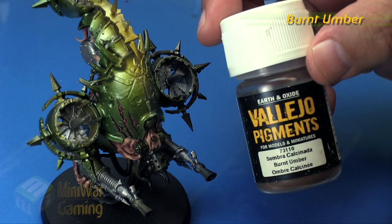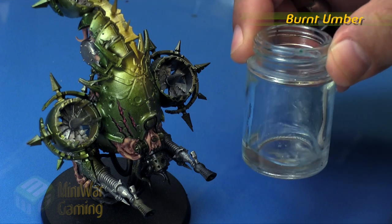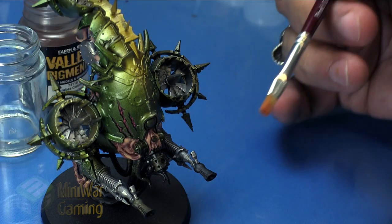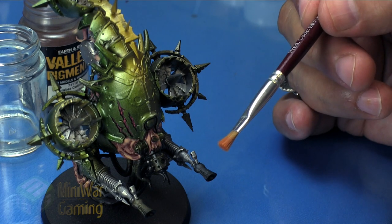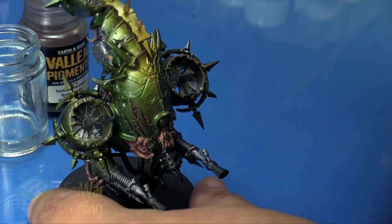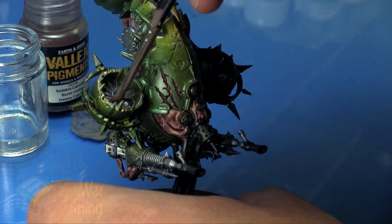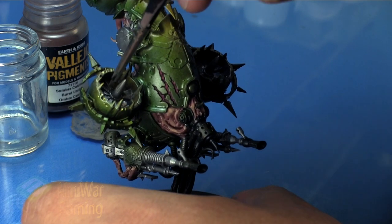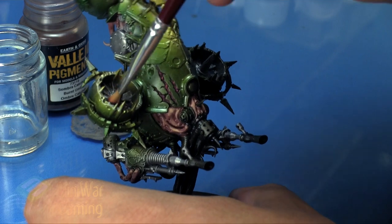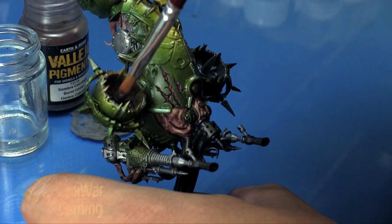Next we're going to go with some Burnt Umber — this is a dry pigment from Vallejo. I'm using mineral spirits to fix the pigments into place. I'm using a synthetic brush to apply the pigment itself, and a regular sable brush to apply the mineral spirits. You want to keep the two brushes separate so you don't get mineral spirits mixing into your dry pigments. I simply begin laying down a light layer of mineral spirits to coat the surface.